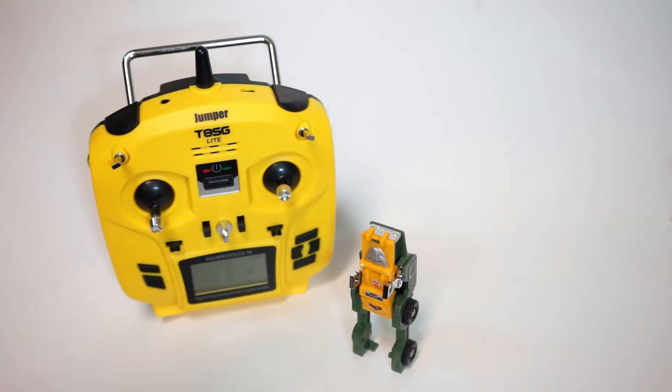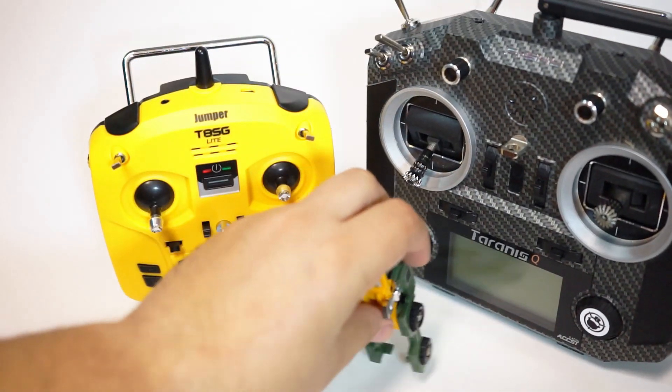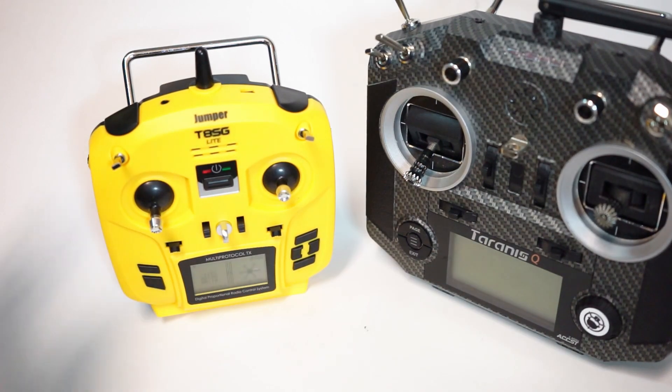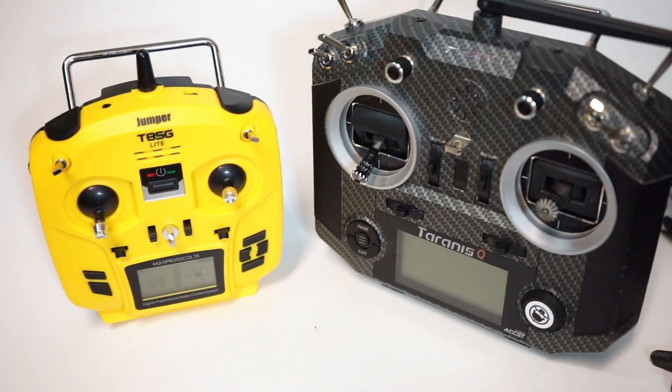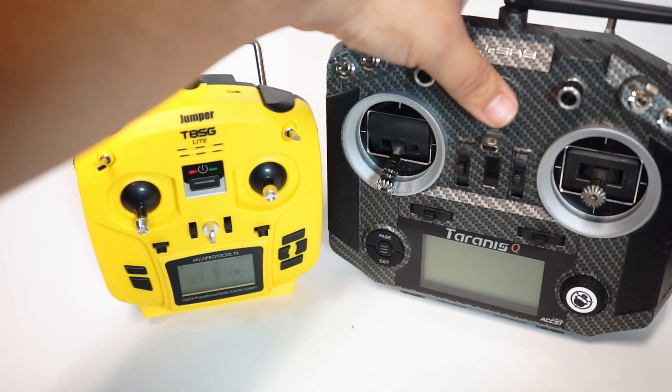It runs the Deviation software, but it is a multi-protocol radio. That means that it can, out of the box, bind up to FrSky, FlySky, and a variety of other protocols, which is really cool. It's very versatile. Here it is next to my QX7S, and it is much, much more portable.